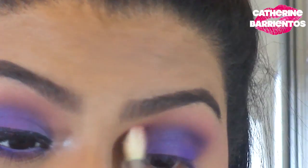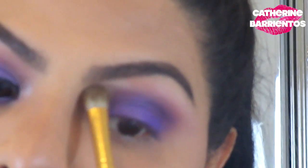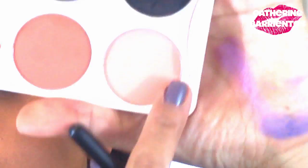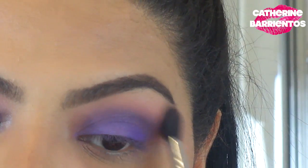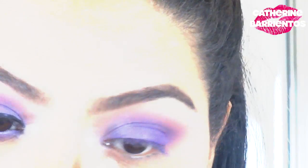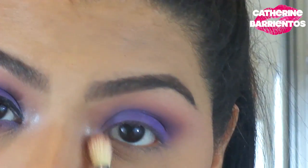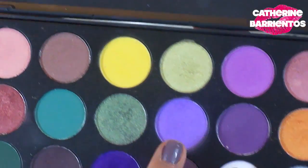I'm using my Sigma E35 with no product on it to blend my eyeshadow and make sure there are no harsh lines. Then I'm retouching my eyebrow highlight with Foxy just to clean up any eyeshadow that may have dragged too far up. Then I'm using Canyon with the E40 to blend between my highlight and my crease, and highlighting the inner corners of my eye using the Venus color, blending again with my E35. Blend, blend, blend — that's the key to smoky eyes.